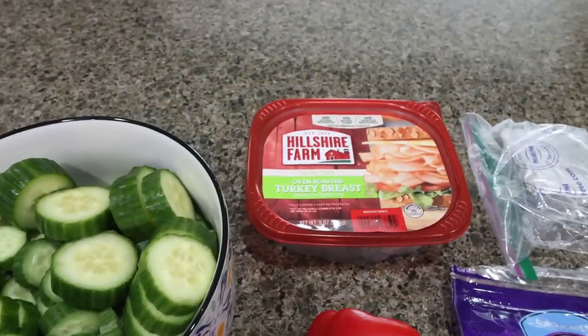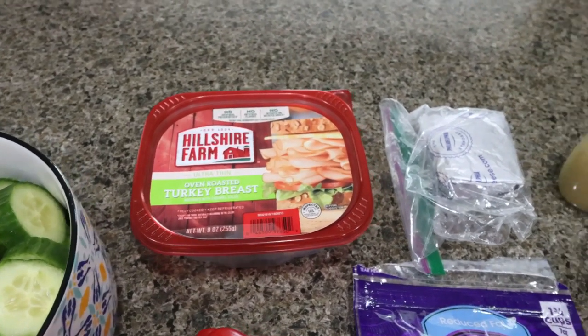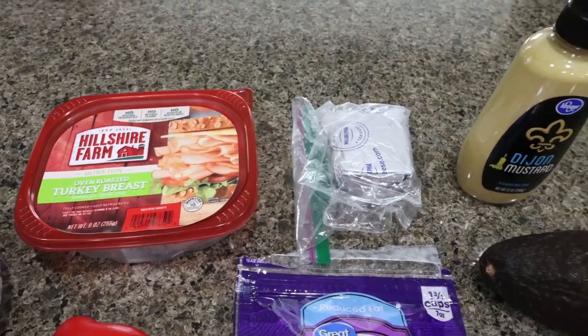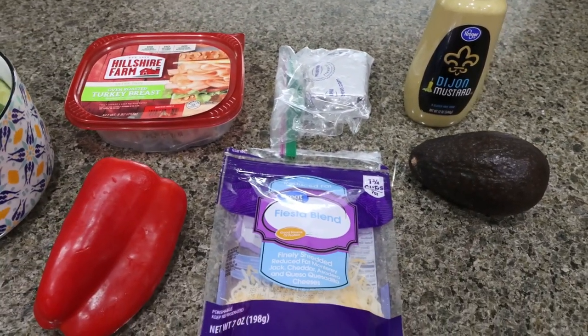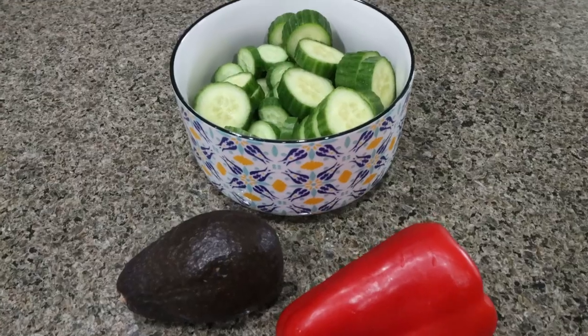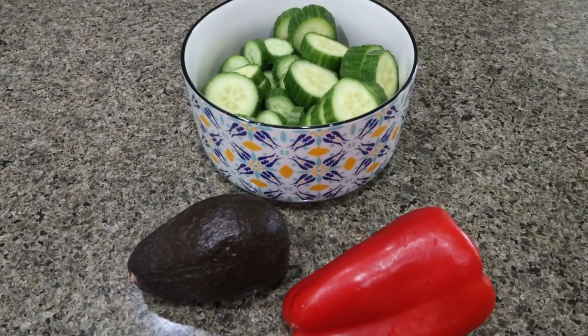You're going to need some cucumbers, lunch meat of your choice — I'm going with some turkey breast from Hillshire Farm — one third less fat cream cheese, Dijon mustard, avocado, light shredded cheese, and a red bell pepper. First thing you're going to do is julienne or slice up your cucumbers, your avocado, and your bell pepper so we're ready to assemble our rollup.